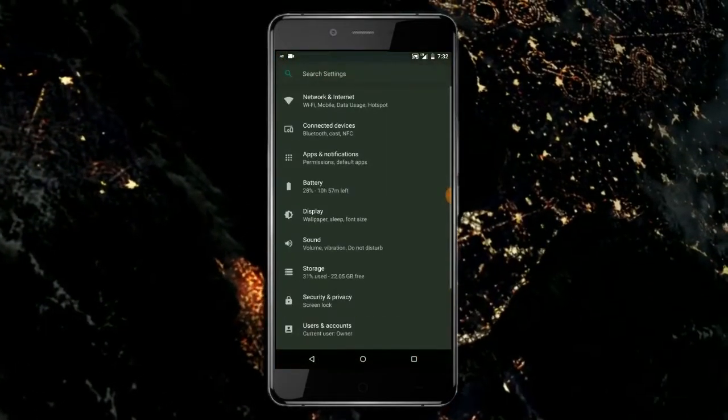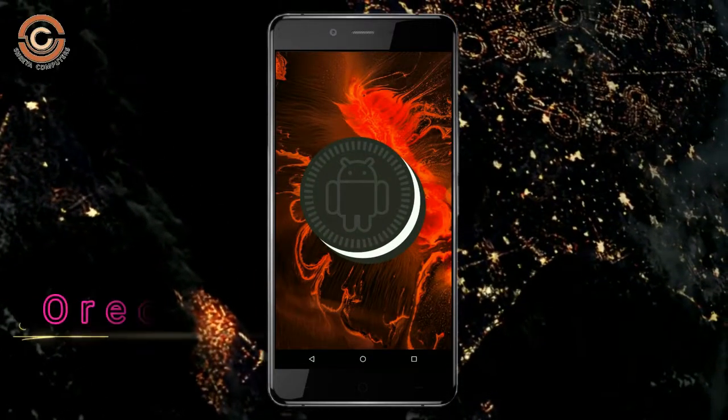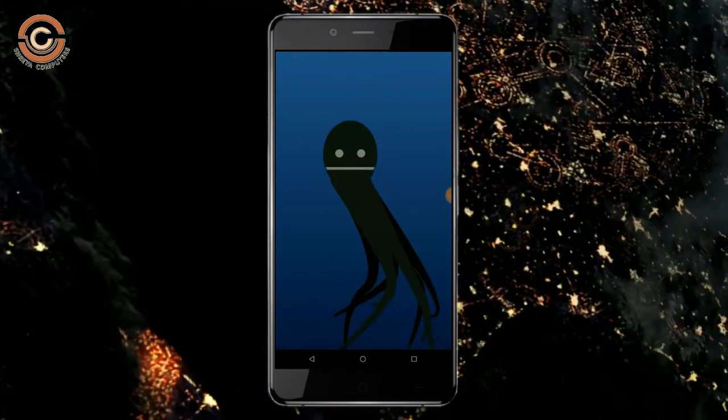Hi friends, my name is Shyam and you are watching Sreya Computer Tech Channel. Friends, today is a good news for OnePlus X users. Android Oreo 8.1 was released to these users.